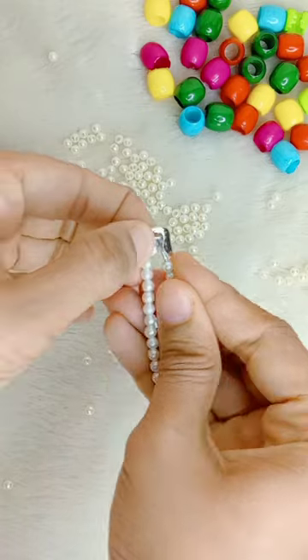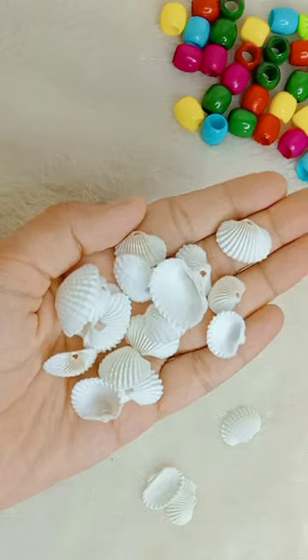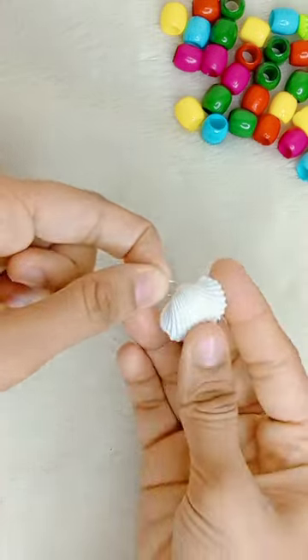We will complete it. After that, we need a lot of shells. We will put jump rings and open them with the jump rings.